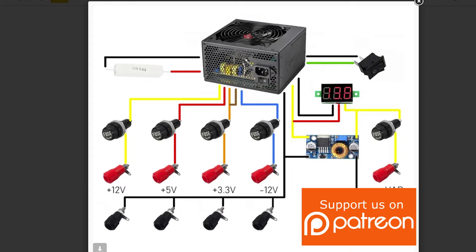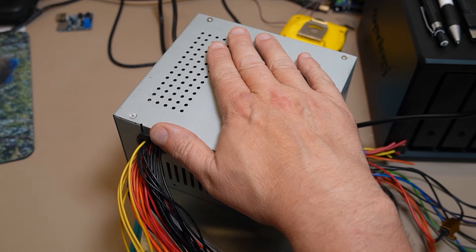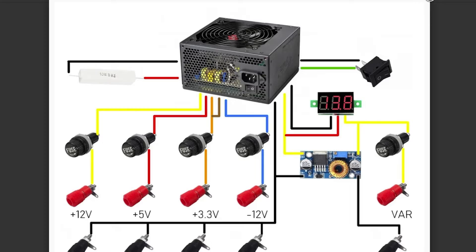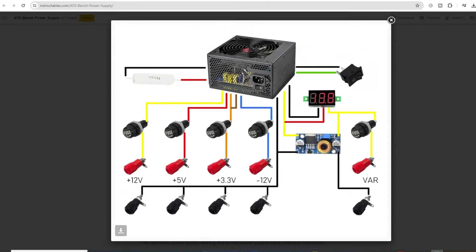Welcome back, this is Daz from Modoraro Technique. Up this week we're going to be turning my previous ATX power supply, which only had five, 3.3, and plus 12 volts DC, into a variable power supply with a potentiometer. So without further ado, let's get started.